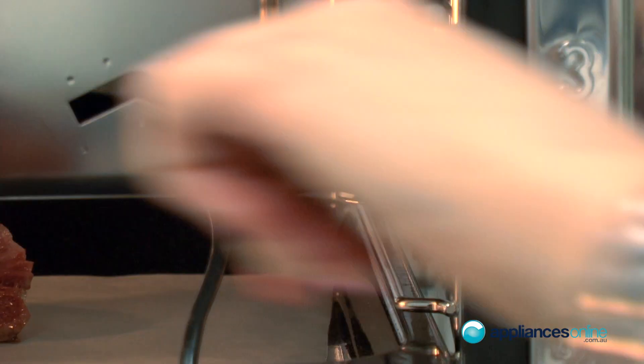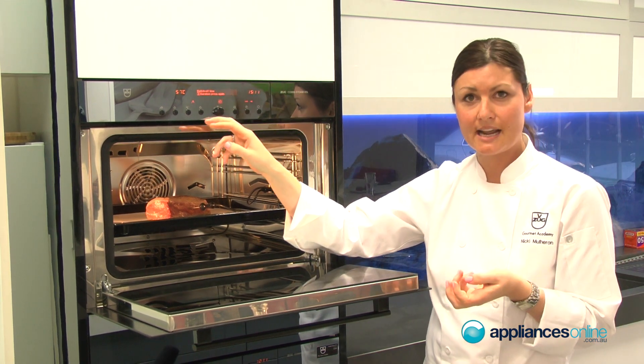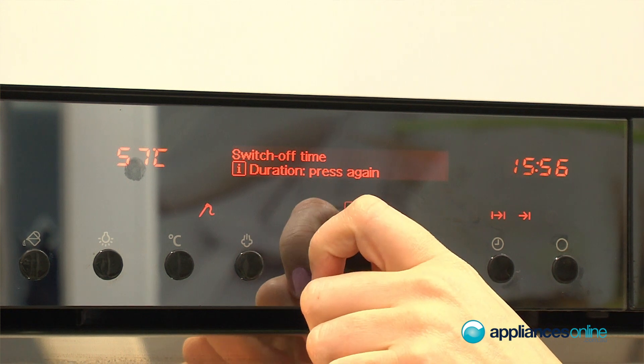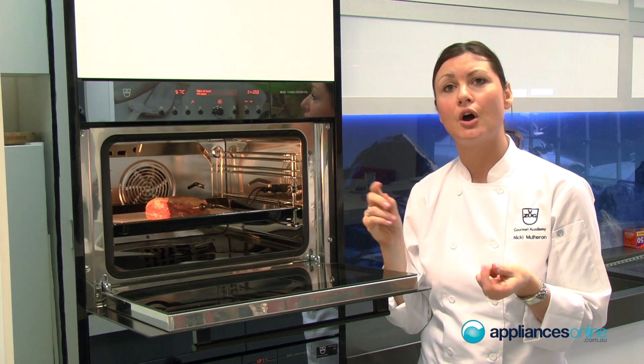We can also set a finish time. So if we're heading out for the day and we'd like to set up our beef fillet to roast, we can actually set the finish time. So if we select say four o'clock for dinner, we can press OK and away it will go.